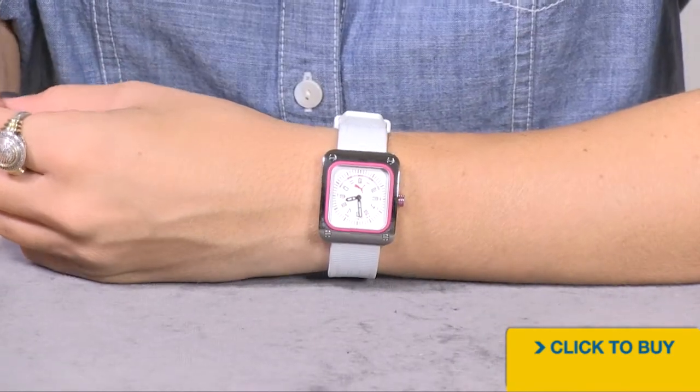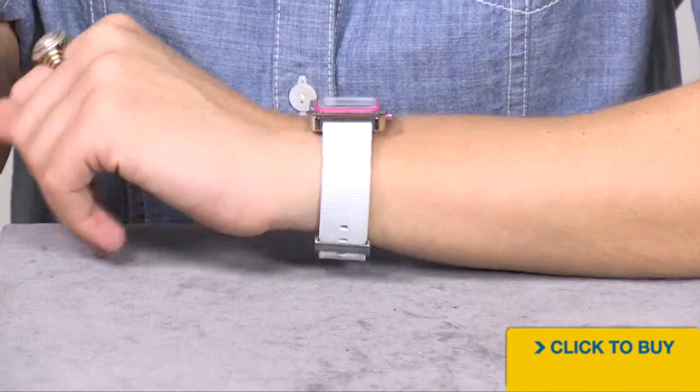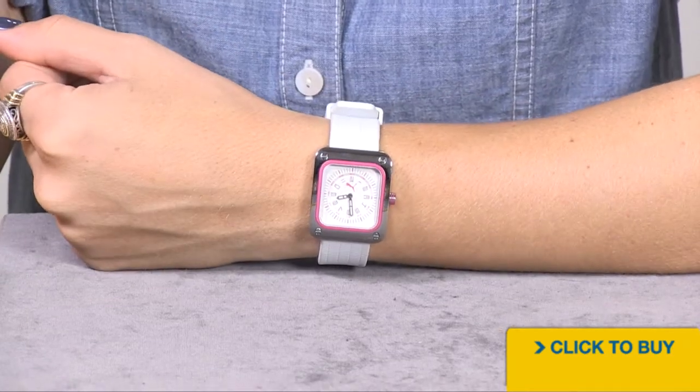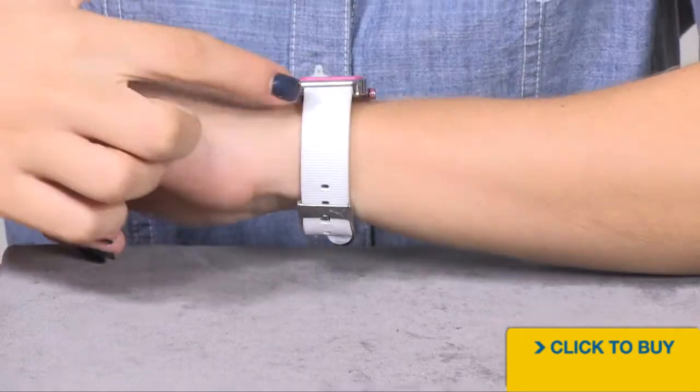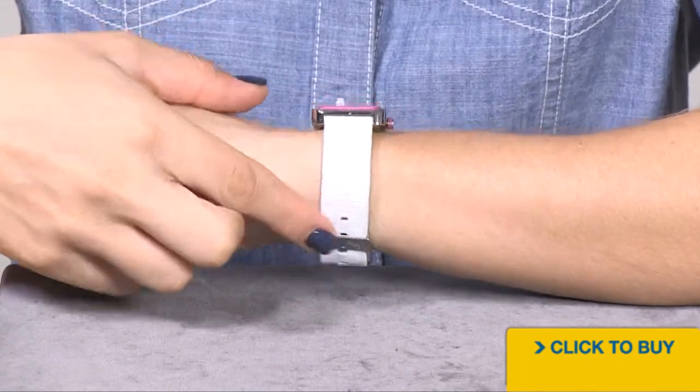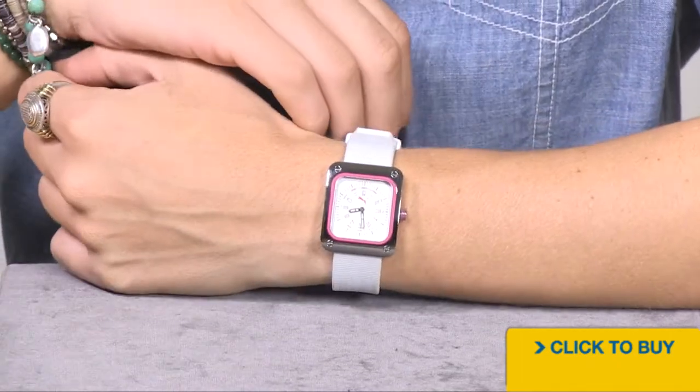This watch is so easy to wear and weighs under 50 grams. It's a great option even for a young child as well. 50 meters of water resistance and that comfortable silicone strap make this a fun play watch.